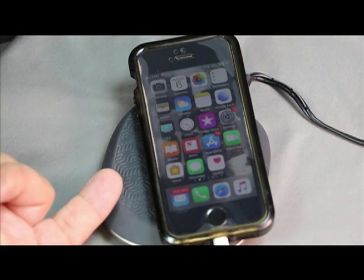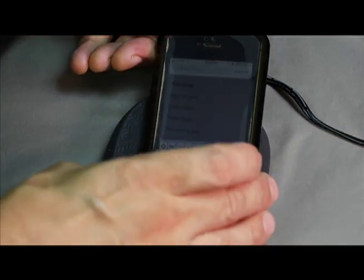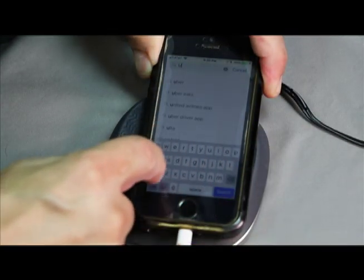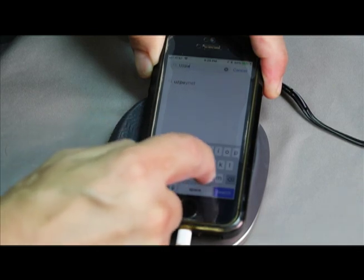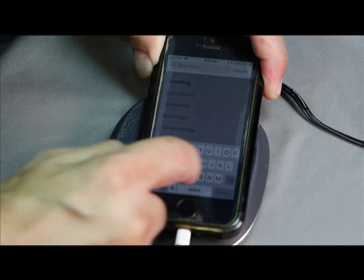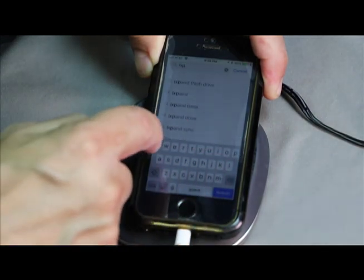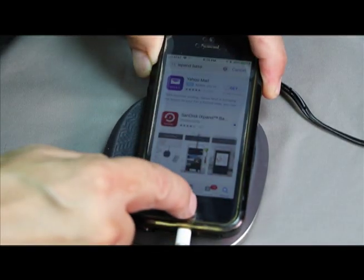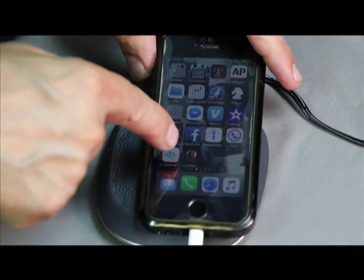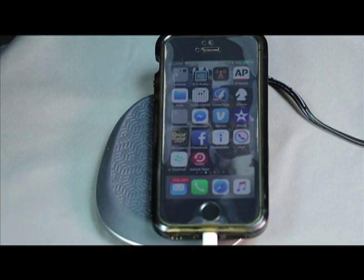We already have a video that showed you how to set up the base. Now you need an app for this to work. We're going to go to the iTunes Store — this is for iPhone backup — and look for the iXpand Base app. Go ahead and download it, and you can see it's downloading.